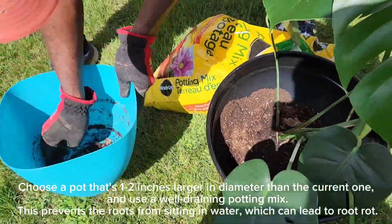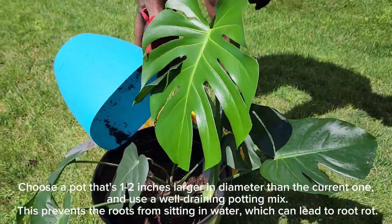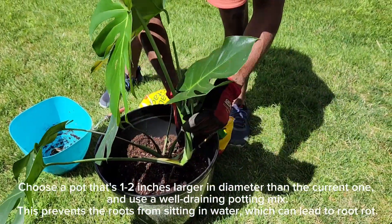Choose a pot that's one to two inches larger in diameter than the current one, and use a well-draining potting mix. This prevents the roots from sitting in water, which can lead to root rot.